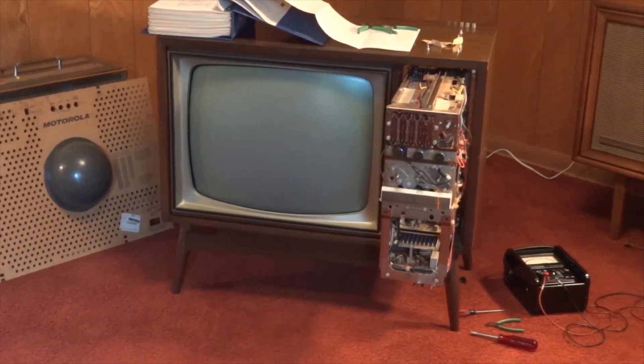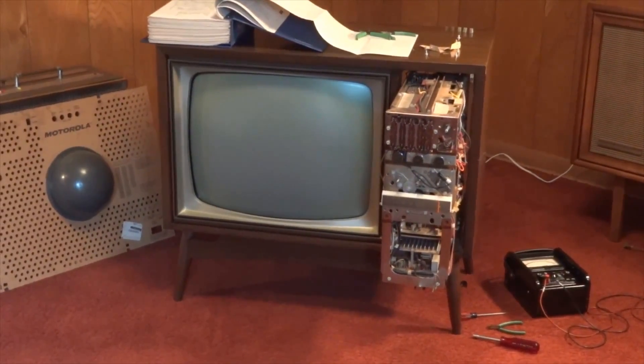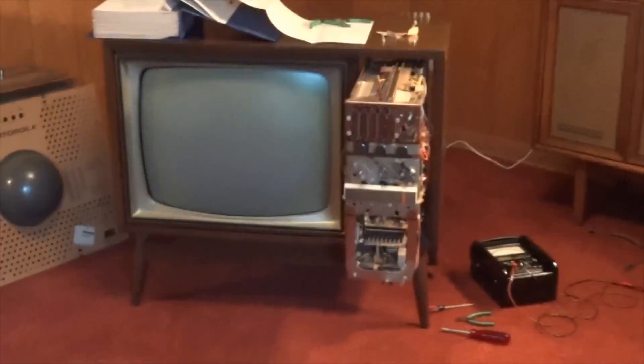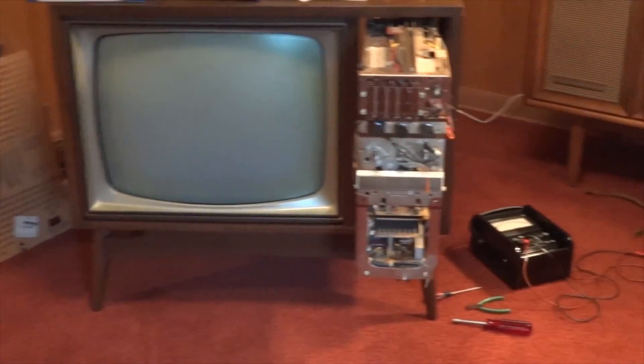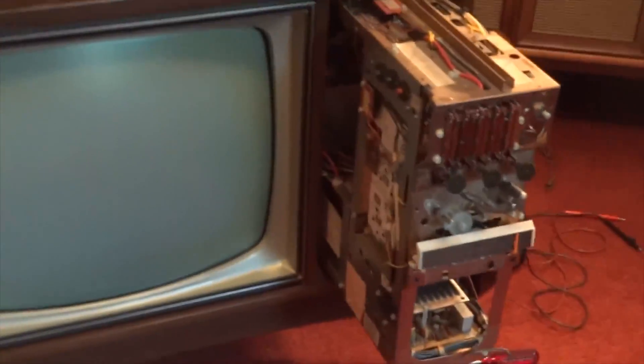This is a 1969 Motorola Quasar color television utilizing the TS915 works-in-the-drawer chassis. It was 100% solid state with the exception of the high voltage rectifier.